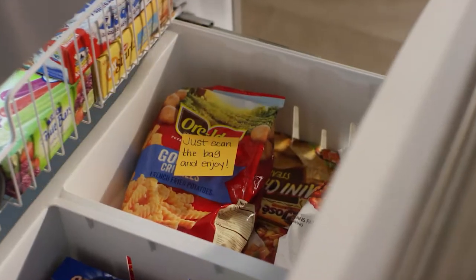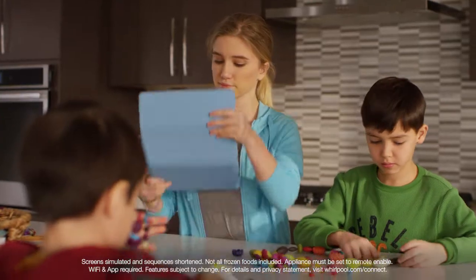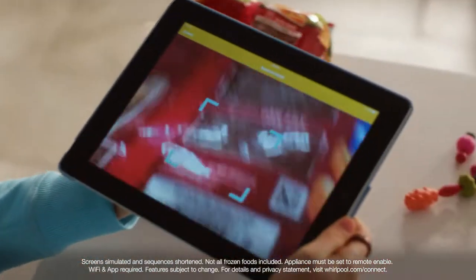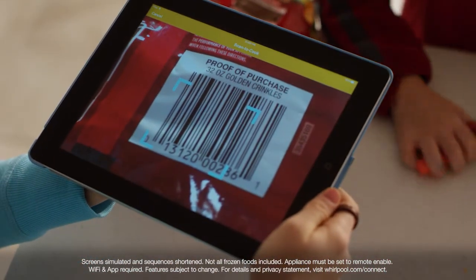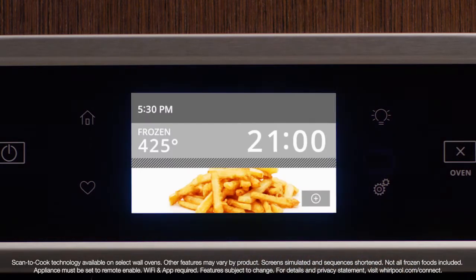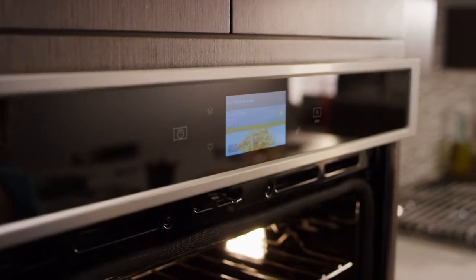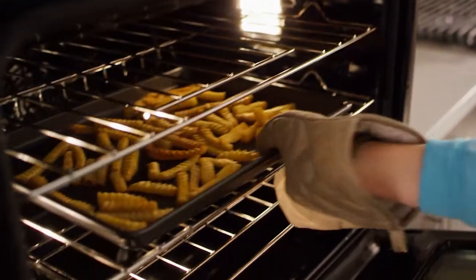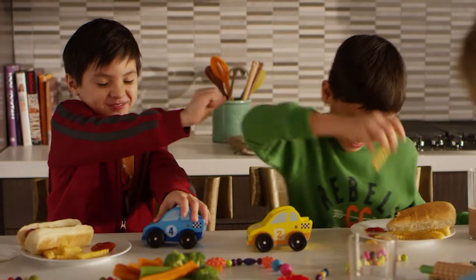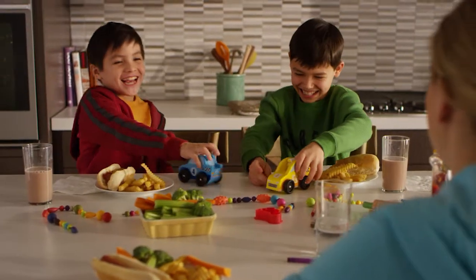Get the right settings every time by starting dinner with a scan. Scan to Cook technology lets you scan the barcode on frozen food to instantly send recommended cooking instructions straight to your oven, so dinner gets done just the way they want it. Scan to Cook technology, brought to you by Whirlpool.